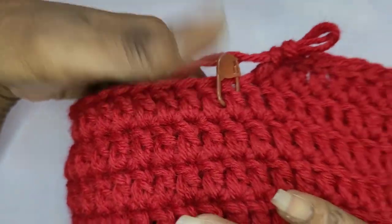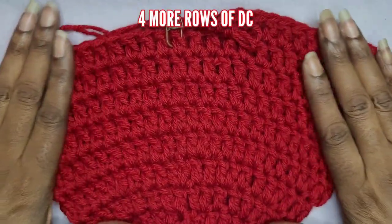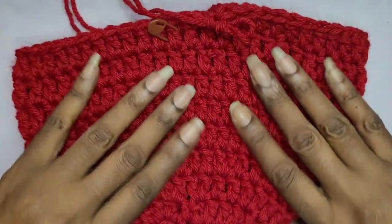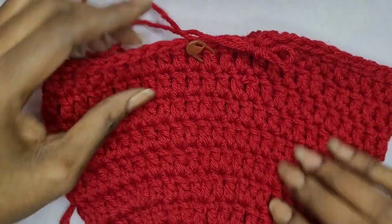I went ahead and added four more rows. This is what it looks like — it kind of looks like a beanie pretty much. That's how you would really do a beanie pattern. But this is a bag, so we're going to continue.